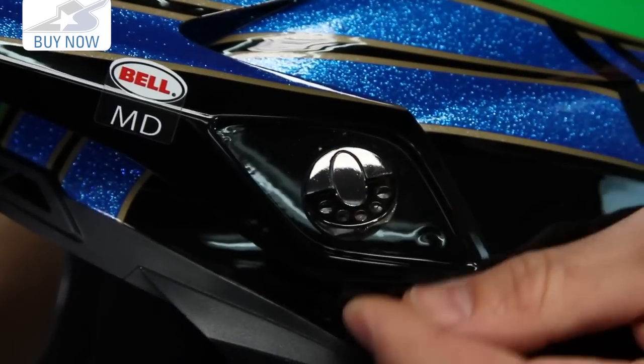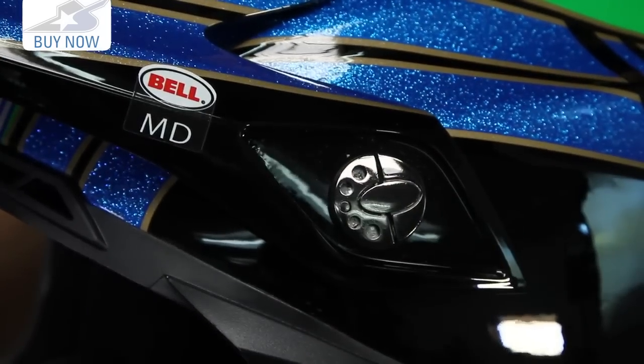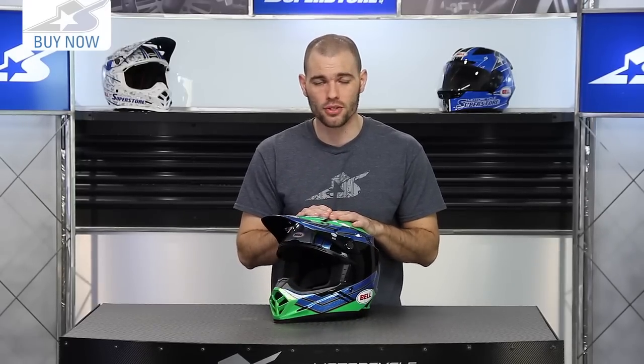So it's very lightweight and strong — these are the type of features you need to look for when doing aggressive off-road riding. To find more information on this, see the sizing and pricing structure at MotorcycleSuperstore.com. Leave me some comments and subscribe to us on YouTube for more product videos.